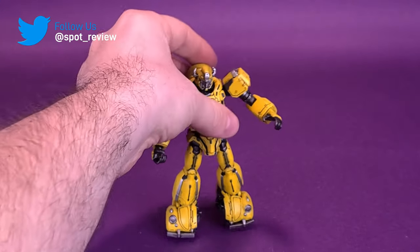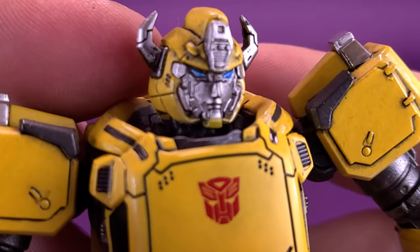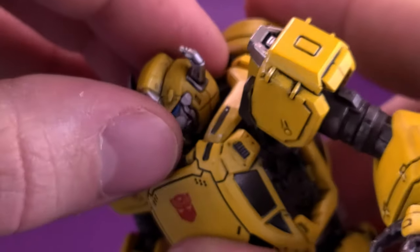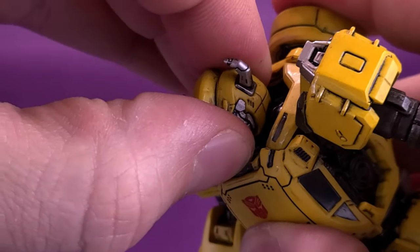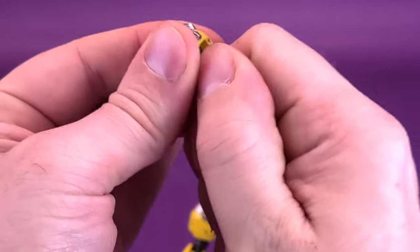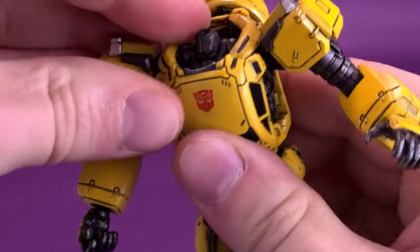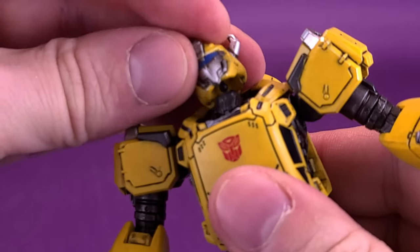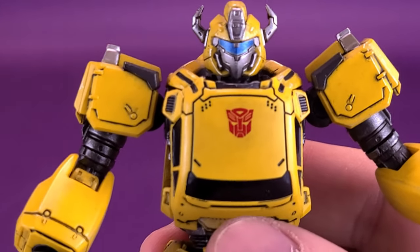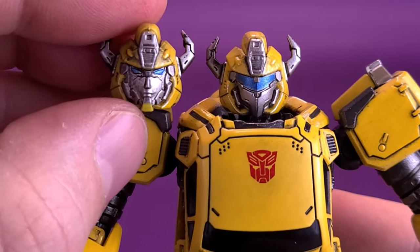To change out the head sculpt — one thing I found a little tricky is when you remove the head, the neck really does want to come along for the ride. Just carefully remove the neck, pop it back onto the peg for a satisfying snap, then replace it with the visored face. If you like the look of Generation 1 Bumblebee, at least as the toy, this certainly does fit the bill.